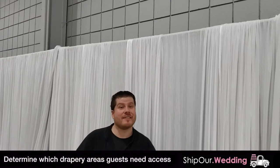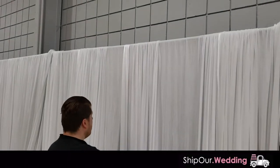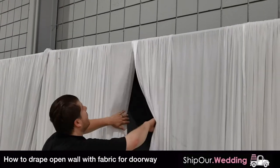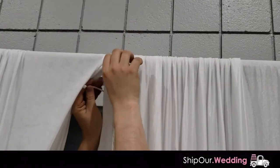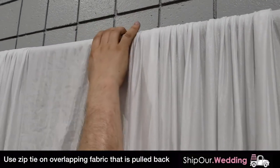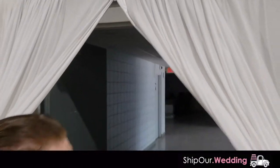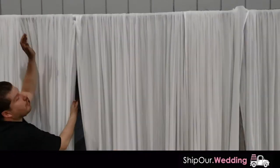Now we have everything pleated. The next thing to think about is where the doors are — guests, catering staff, and vendors will walk through entrances, so we want to swag back those openings so guests can make their way through. Right here is a doorway; as you can see, you can walk through. I'm going to show you how we swag this back. We have two pieces overlapped and we're going to take a zip tie, go over both pieces just like this, and run it towards the back. You'll notice this is centered on the door. Our goal is to go ahead and swag back all the openings before we raise it, because once we raise it, that's when we pull it back to the side. So the fabric's all pleated — we're now going to raise it up.